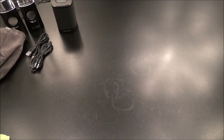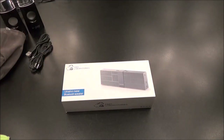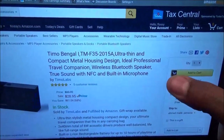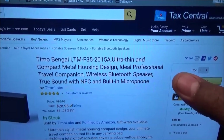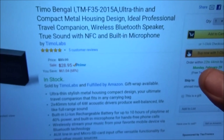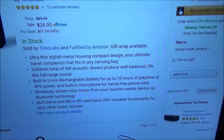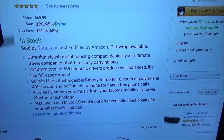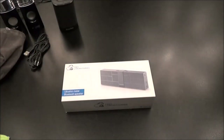Next we got the Timo Bangle. Ultra thin and compact metal housing design - ideal professional travel companion. Wireless Bluetooth speaker with true sound, NFC, and built-in microphone. The price for this one is $28.95 - about 30 bucks. Features: thin and stylish, six watts, built-in rechargeable battery, 10 hours play time, microphone for hands-free calling, and auxiliary line for non-Bluetooth devices. All of that for 28 bucks - let's check this one out.